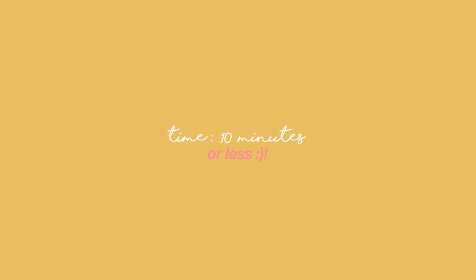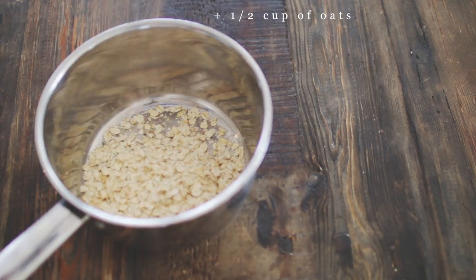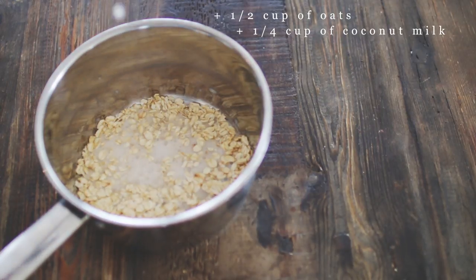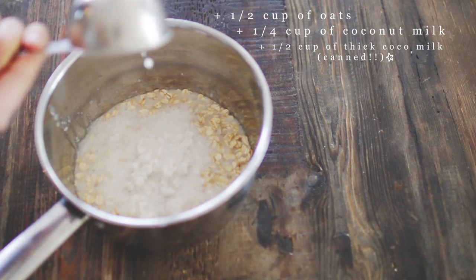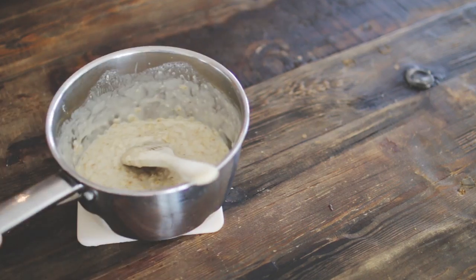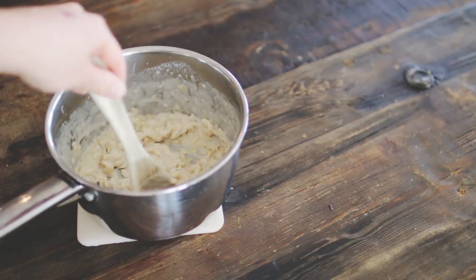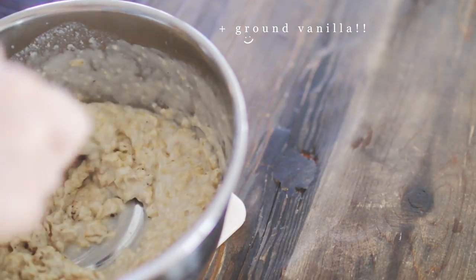So this is actually oatmeal, but it's a different type. What you're going to need is half a cup of oats in a pot, one fourth of a cup of light coconut milk, and half a cup of thick canned coconut milk — you can find this in the Asian section of the grocery store. Blend it up and cook it on the stove until it's nice and creamy, then add some ground vanilla or vanilla extract.